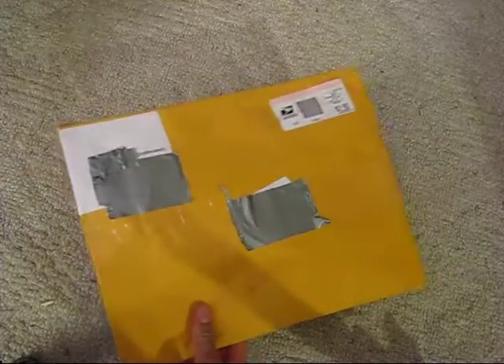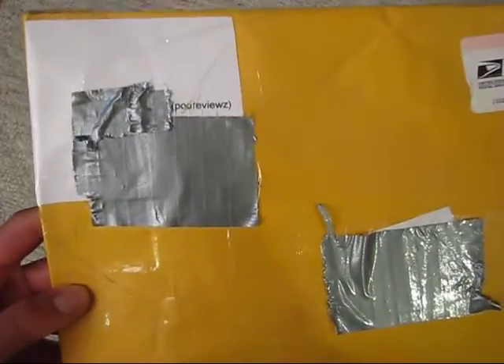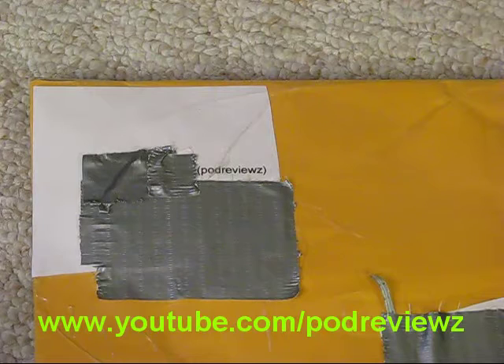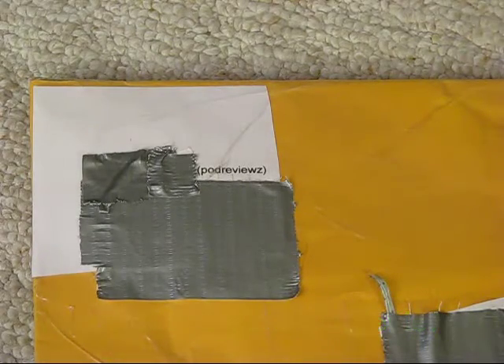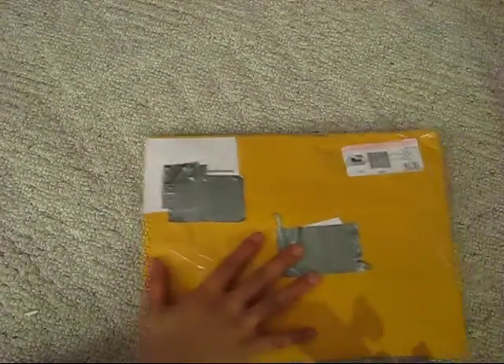I'm going to put one aside first and we'll open this one. This one is from Pod Reviews. Pod Reviews is one of those YouTube reviewers out there like me, and he does reviews for the iPhone 3G, 3GS, iPod Touch 2nd and 3rd generation, and he does a bunch of cool tech reviews, unboxings, and giveaways. So let's just go ahead and start this unboxing.